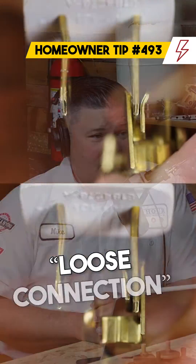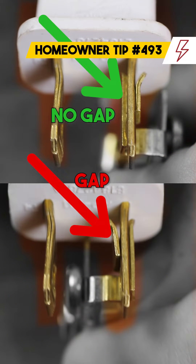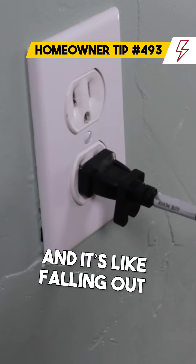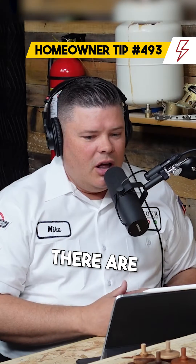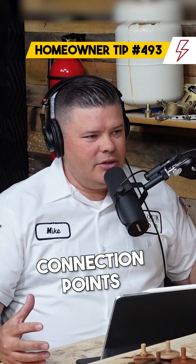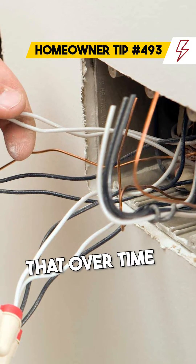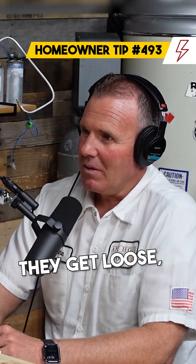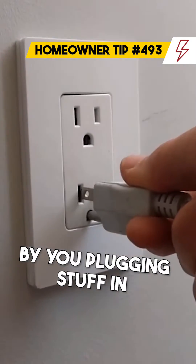When you say loose connection, I think a lot of homeowners' minds would automatically go to when you try to plug into an outlet and it's falling out — that's loose. But there are hundreds if not thousands of connection points in your electrical system that over time can get loose. Why do they get loose over time? A lot of times plugs get loose by you plugging stuff in.